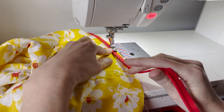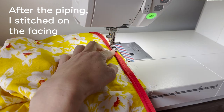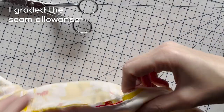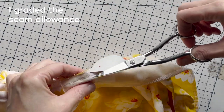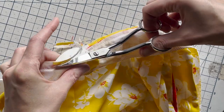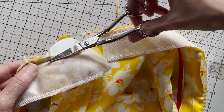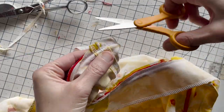After basting on the piping I stitched the facing onto the bodice and the center front edge. Then it was time to grade all the seam allowances and understitch. These were very long seams so it was a lot of grading and a lot of understitching but I think both of those steps are really important for getting a nice finish on your dress.